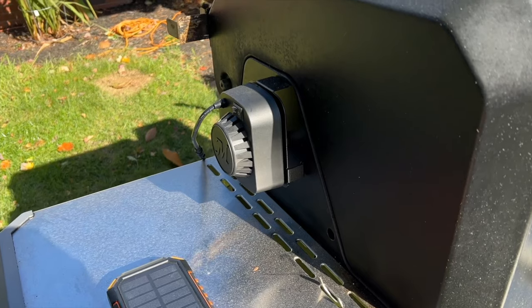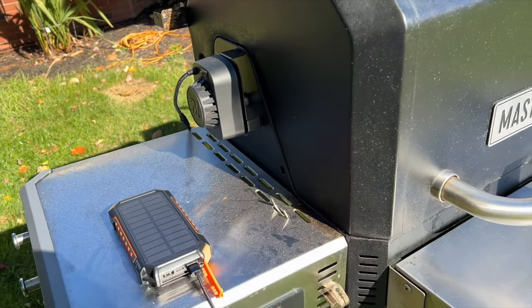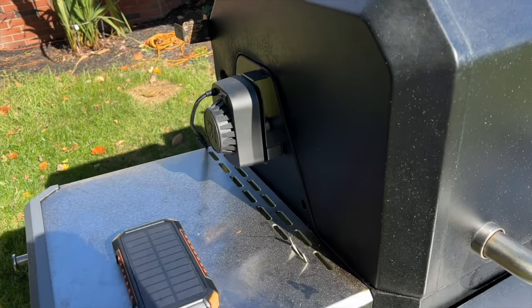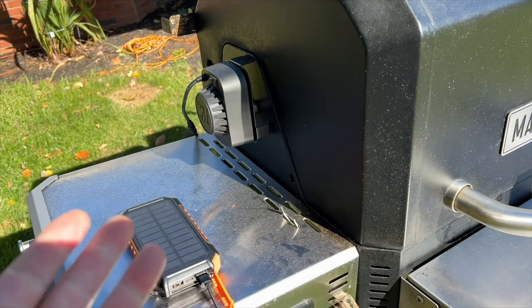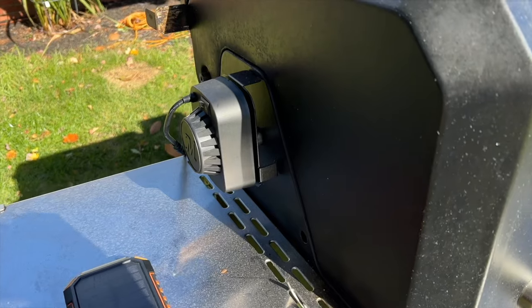As we're getting the Masterbuilt heated up for the cook today, we are going to be doing a rotisserie chicken for the first cook. I have run this with the smoke on just to see if it works, so it looks like it's been used, but I haven't cooked anything major on it yet.